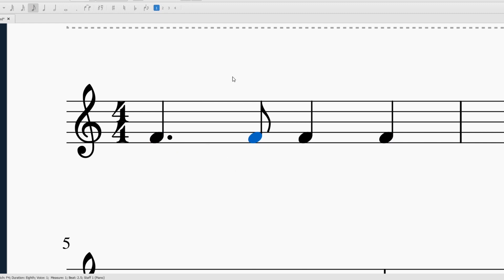So if this is the steady beat, I'm going to read this rhythm just like this. I've got Tom T, Ta, Ta. Let me do it for you one more time. Here I go: Tom T, Ta, Ta.